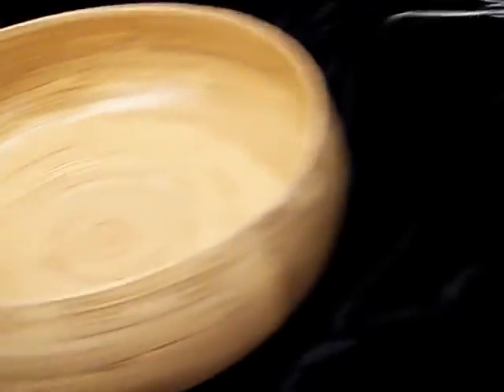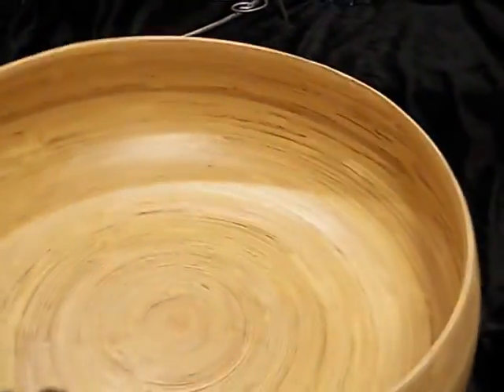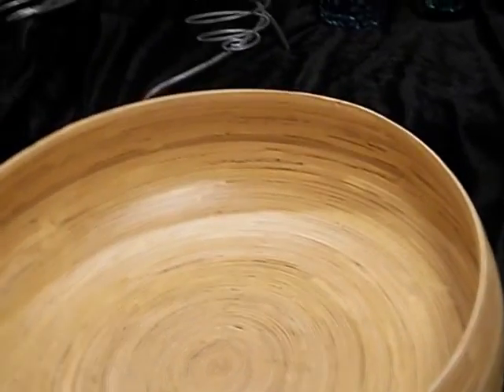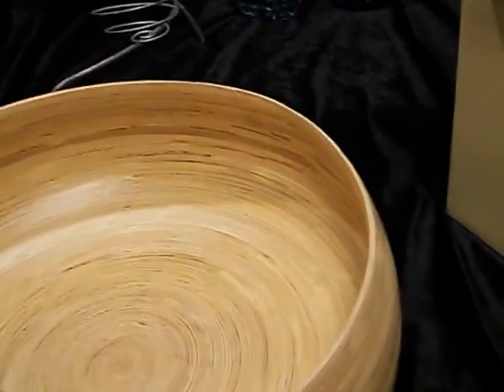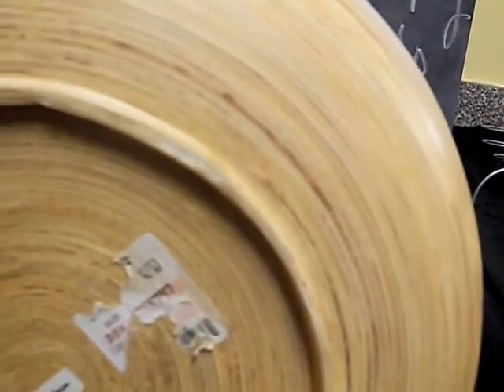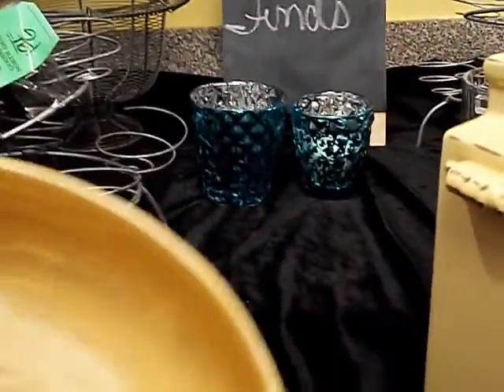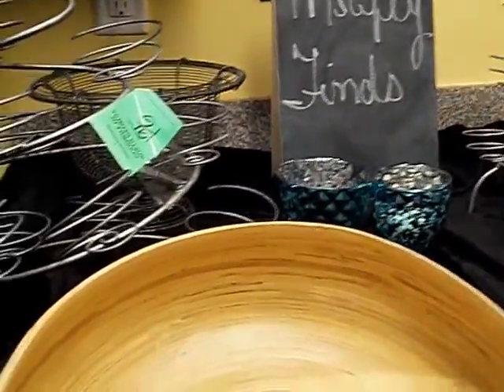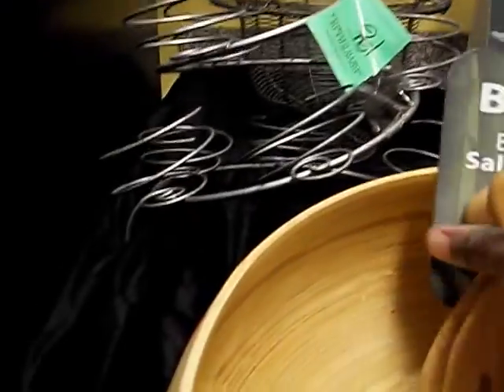Here is a wooden bowl — I love these. I remember my aunt used to have them on the table and she would toss salad in the wooden bowl. This came from the Salvation Army as well and originally came from what looks like Marshall's. It was $6.99, so I got it for about $3.49. I already had bamboo salad tongs — I have two pairs — and they came from Ross, and they're perfect for this.